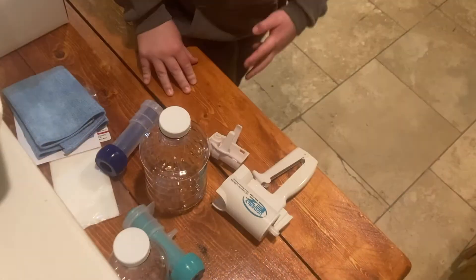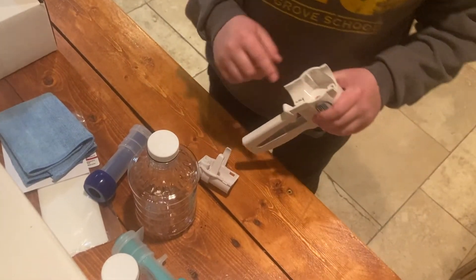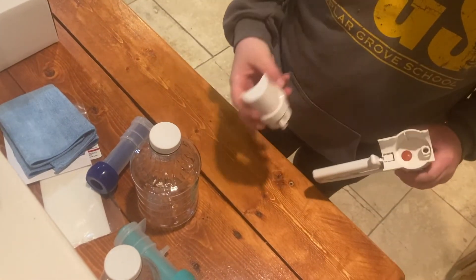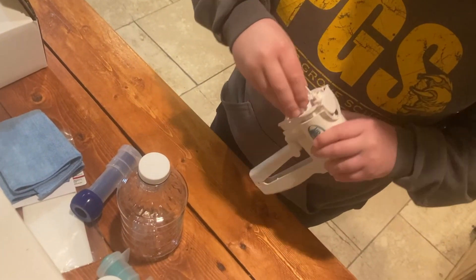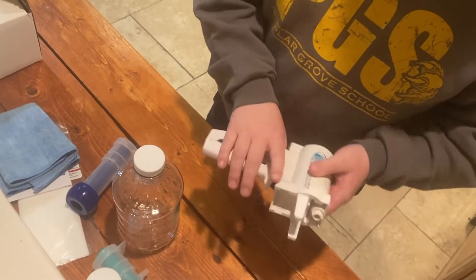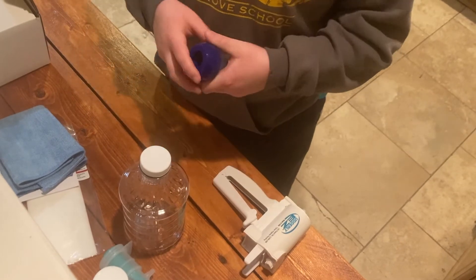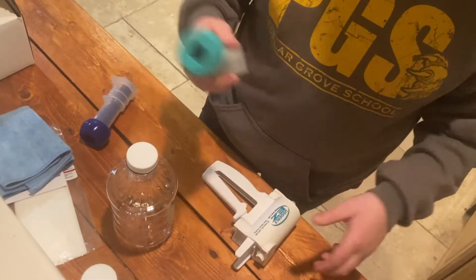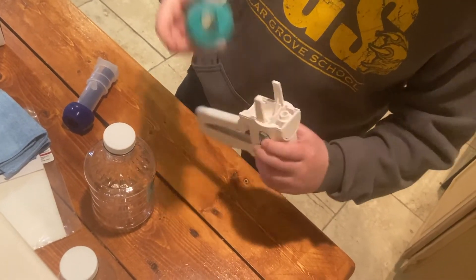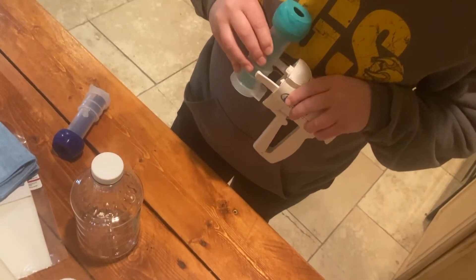Alright, we're back with the milker. First I'm going to show you how to put this together. Take your milker — see this little hole right here — take this little piece and this little part and just slide it in, just like this. No force at all, it just slides in easily. Next, take the inflation. We'll use the small one since we have pygmy goats.